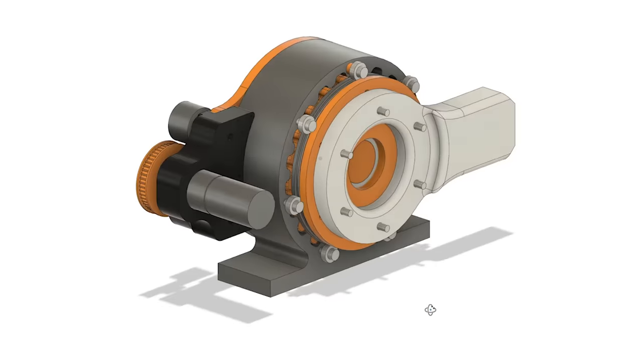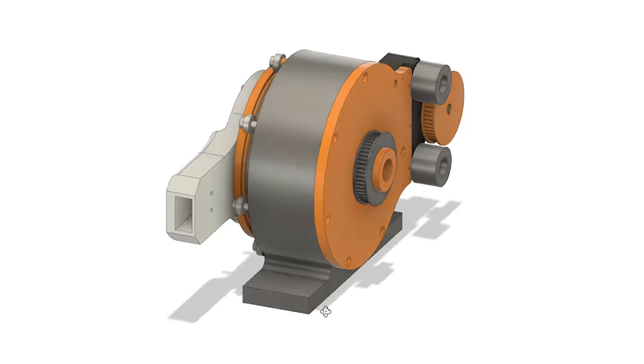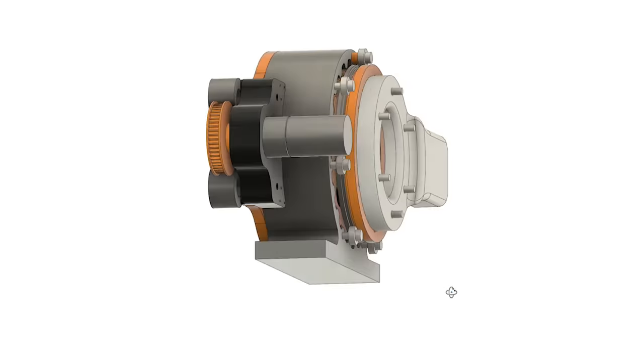So a slight redesign: we'll have the motor offset driving the thing with a belt drive rather than the motor being in the middle, but everything else stays the same — we're just going to fix the casing down and put a lever on the output.